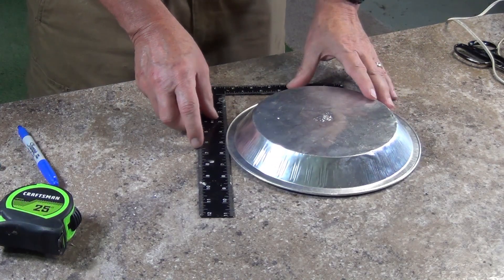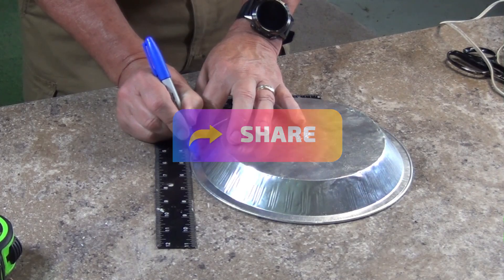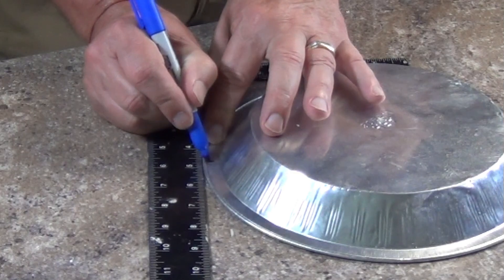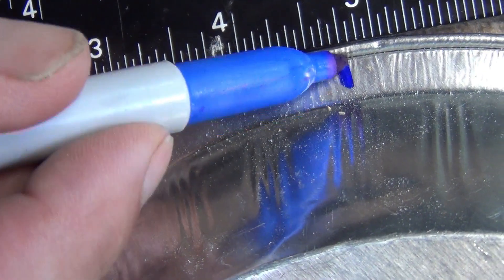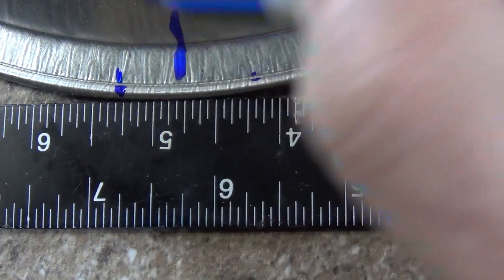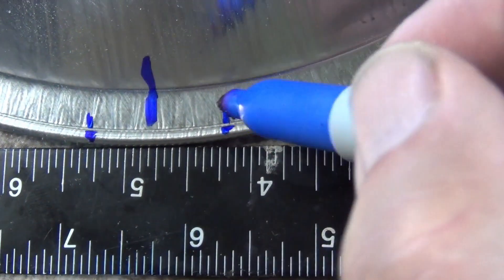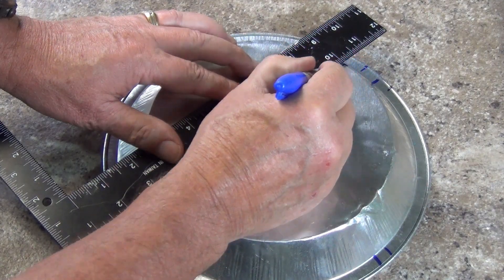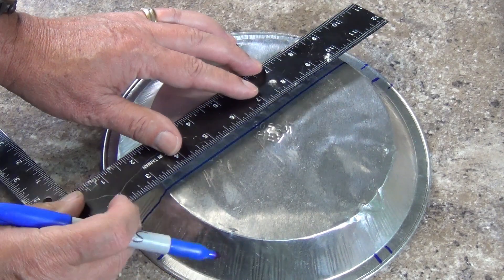I take the first PiPan and using a small carpenter square I mark off four and three quarters inches on the back of the rim. I rotate the pan ninety degrees and make another mark at four and three quarters inches, and continue until I have four marks all ninety degrees from each other. On one mark I measure off either side one half inch in both directions for a total of one inch. I go across the pan to the opposite mark and do the same. Now I take these marks and use them to draw two lines across the back of the pie pan like this.